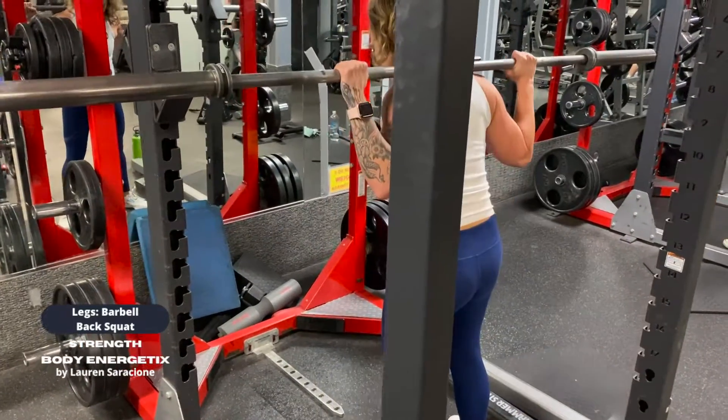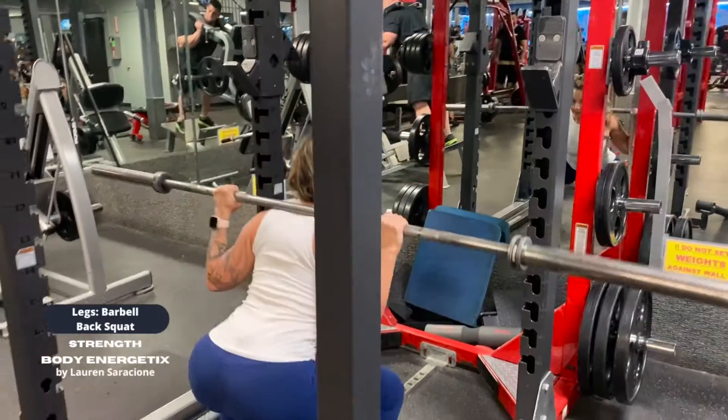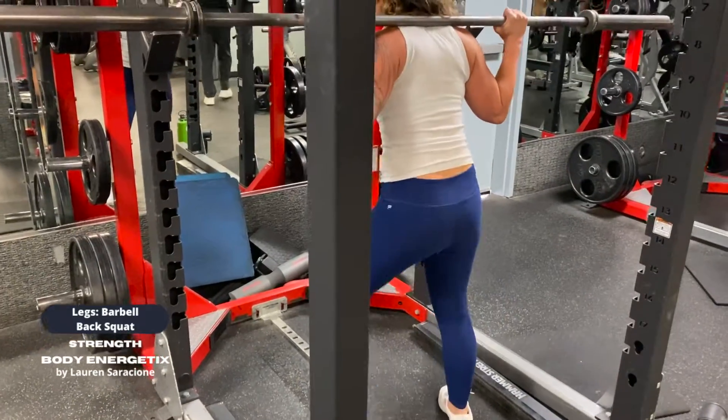On your way up, feel that press up from where your glutes and your hamstrings meet — the very bottom of your butt cheek. When you stand, give yourself a really good butt squeeze, but keep your butt on top of your ankles.